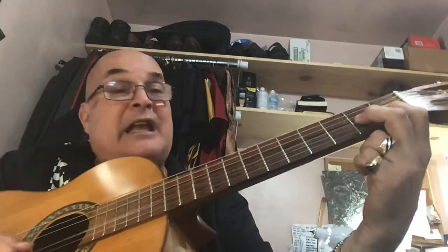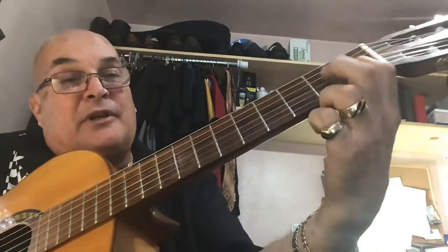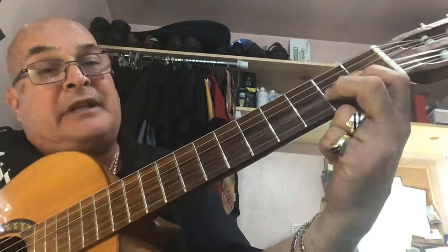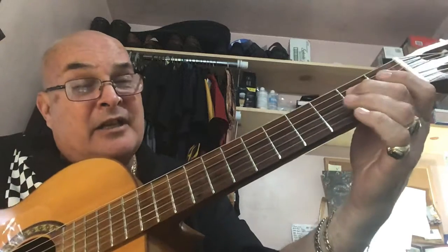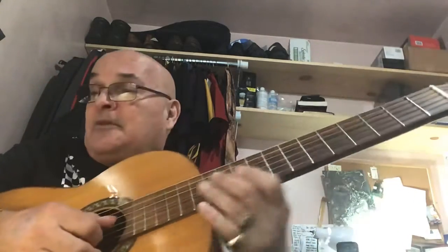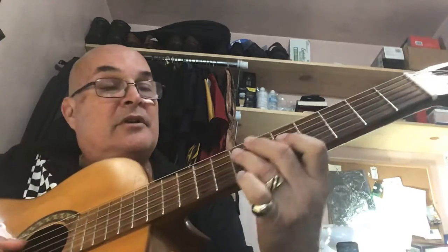When I bend on 3-E and a, notice I have my first finger supporting my second finger, which is the note you're bending, and you pull down. 3-E and a and release 4. So 3-E and a, 4-E and a — that's called a bend and release.